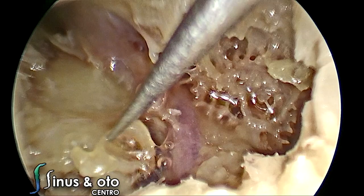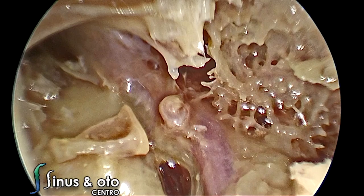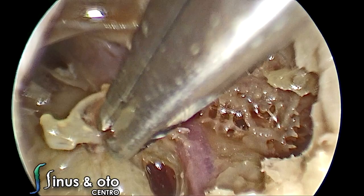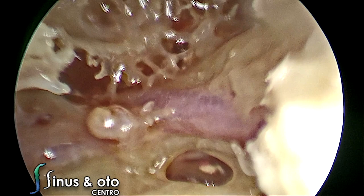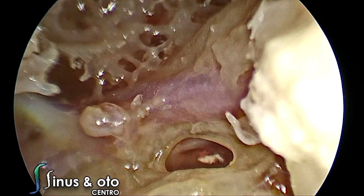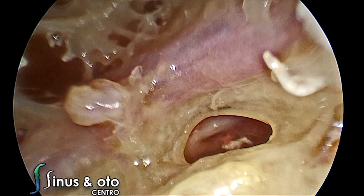Since the objective is to go to the inner ear, we are going to remove the stapes and open the vestibule. We are opening the vestibule from the middle ear side — this is a trans-canal approach. In the microscopic dissection, the vestibule will be opened via the mastoid region through a transmastoid approach. We remove the stapes and expose the vestibule.